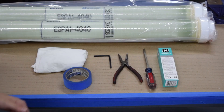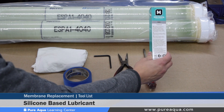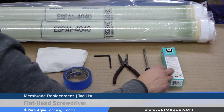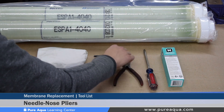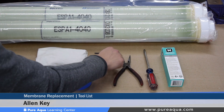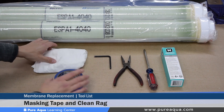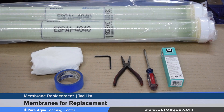The tools and components needed to complete a successful membrane replacement are shown here. Beginning from the right hand side we have our Dow 111 silicon based lubricant, a generic flathead screwdriver, needle nose pliers, the allen key needed to open up these end caps. Other tools might be needed for different end caps. Masking tape, a clean rag, and of course the membranes needed for the particular system.